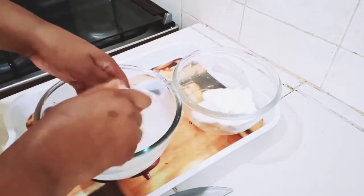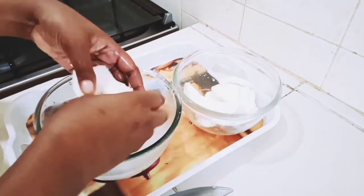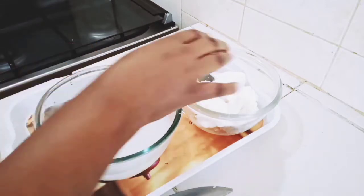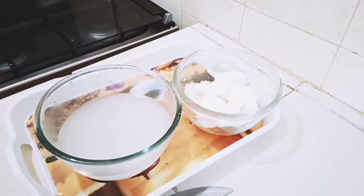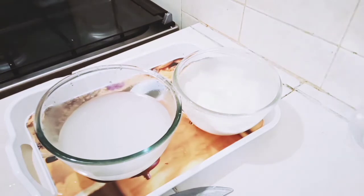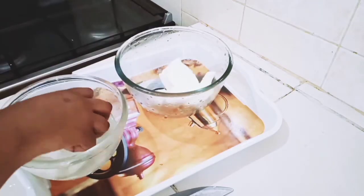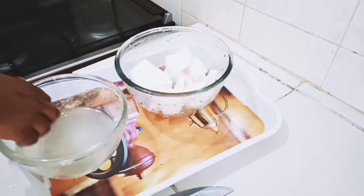I want to remove any particles from the coconut, that's why I'm washing it — or rather rinsing it. You can see our coconut is already green.